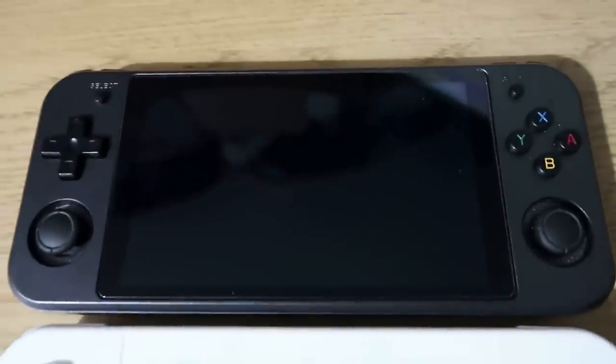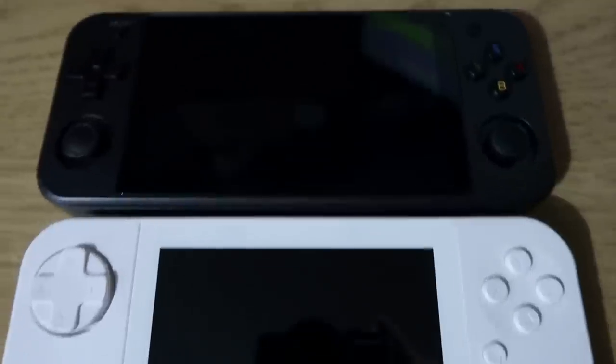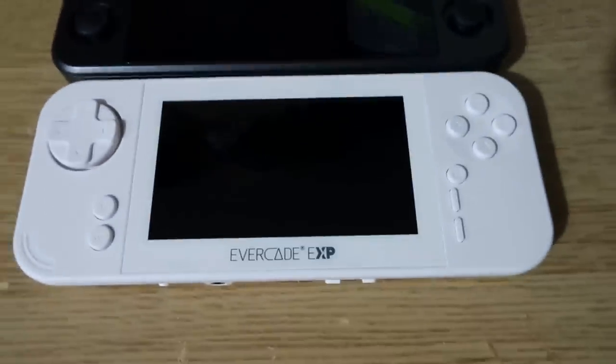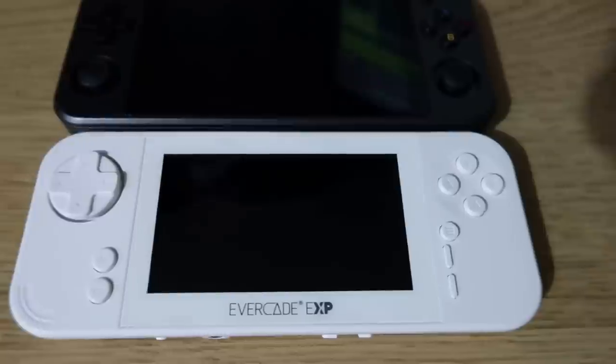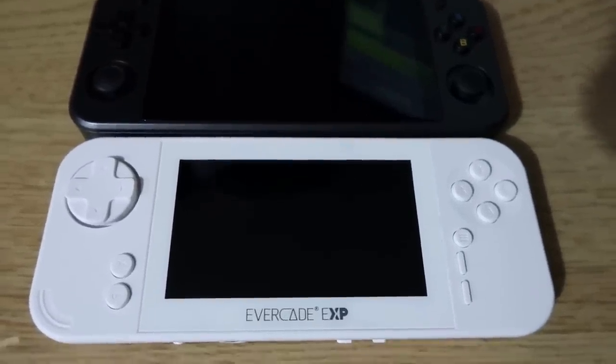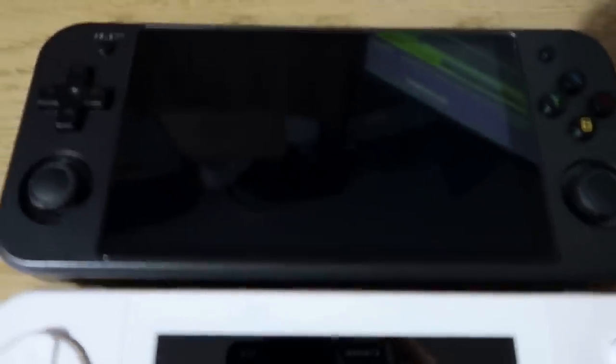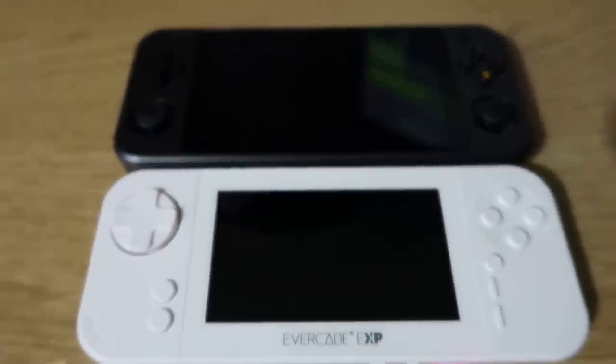Comparing to my favourite Anbernic device - the Anbernic RG552 - it's actually very similar in size, but you can see the Anbernic has a massive screen compared to the EXP. Quite a difference but similar size units, funny enough. I think ideally the EXP could have had a screen similar to that, or maybe a little bit smaller. Yeah, maybe next time.